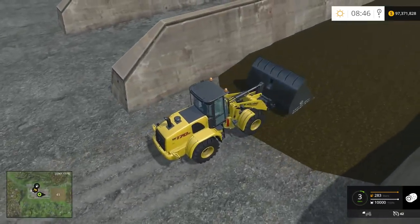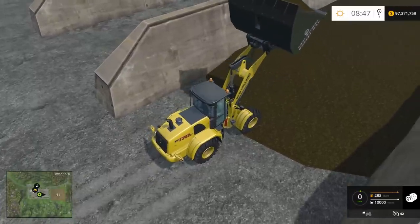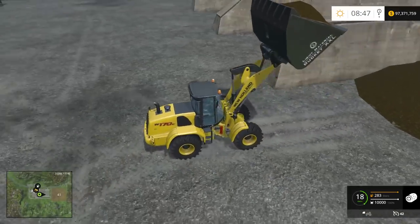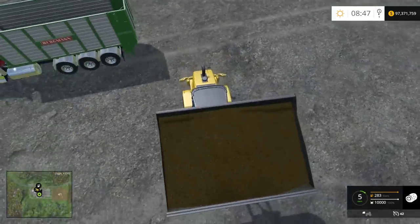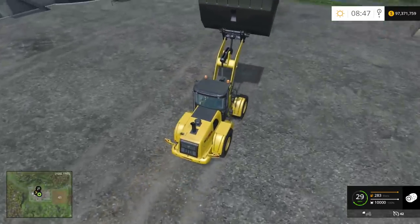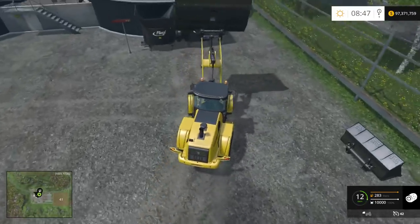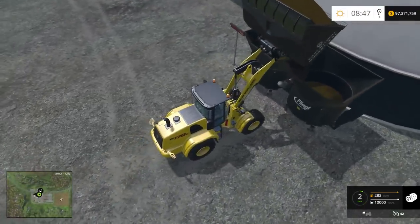Another 10,000 liters — man that bucket's massive. 10,000 liters of scoop guys. If you're not too big on conveyors this is a very good option for you to use.